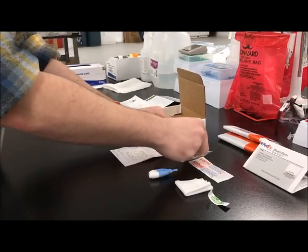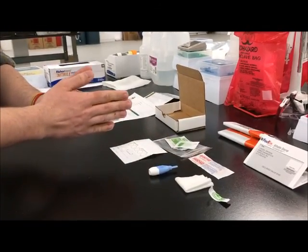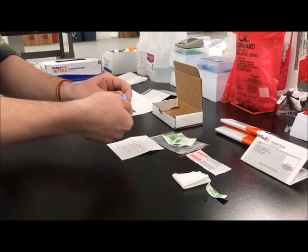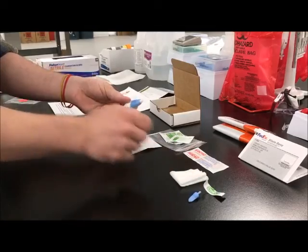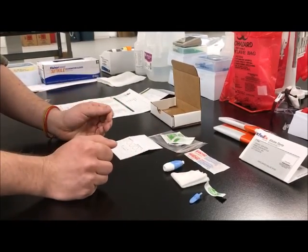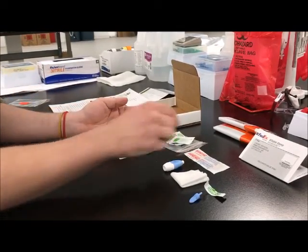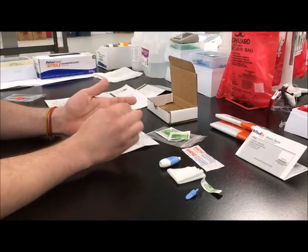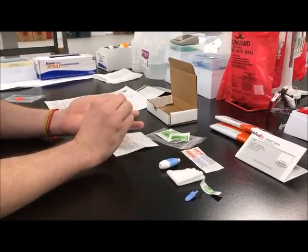Open the alcohol prep pad and gauze. Next, take the lancet and remove the protective safety cap, then set the lancet aside. Clean the tip of the middle or ring finger selected for sample collection with the alcohol prep pad and allow the finger to air dry.